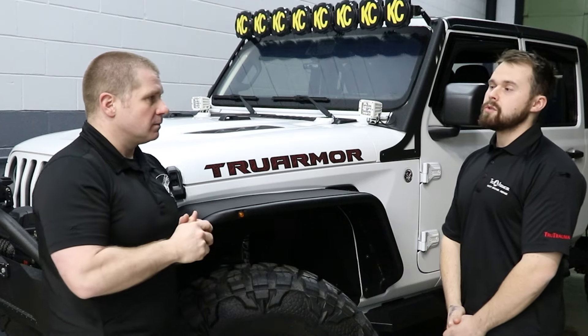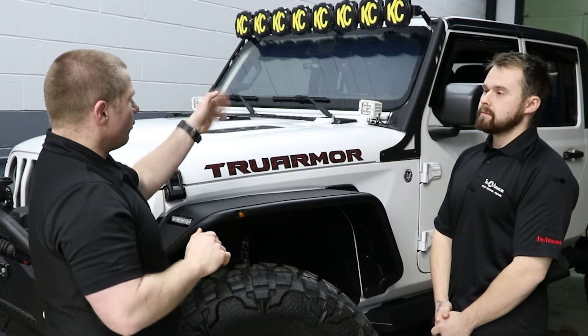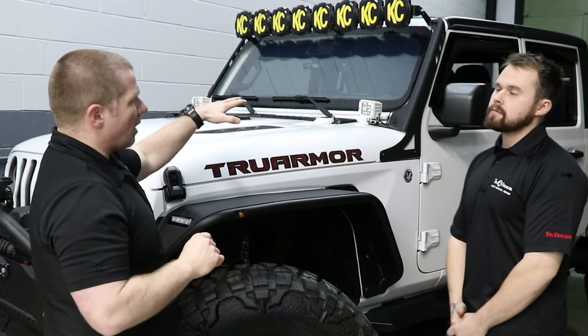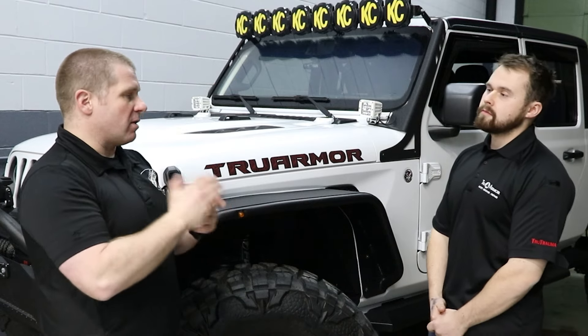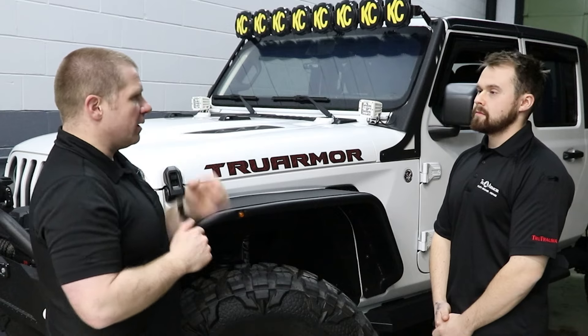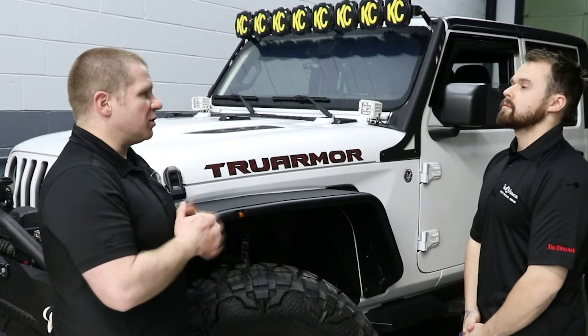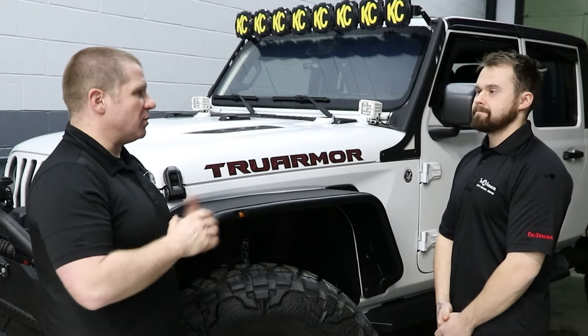Absolutely — as long as you're using the same round or stronger that we're protecting against. So at level two, if I'm taking rounds from a traditional level two threat — your 940-45 — and I've got my 9mm Glock 17 and I'm firing back out through the windshield, I can do that with my duty ammo and my duty pistol. Yes.